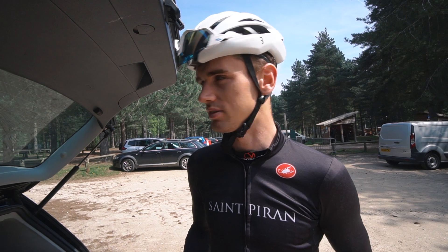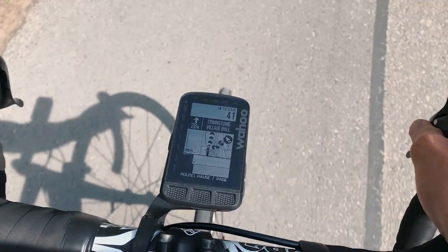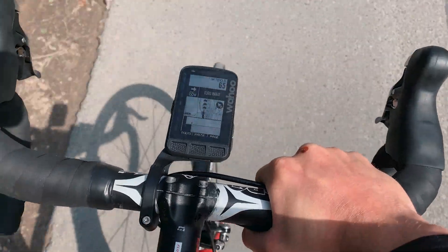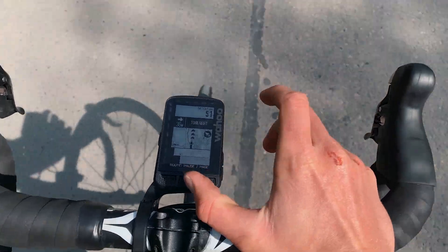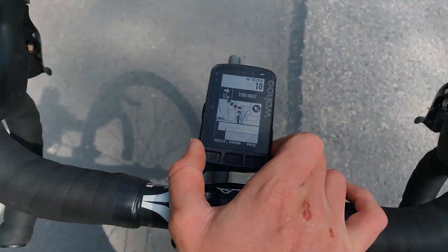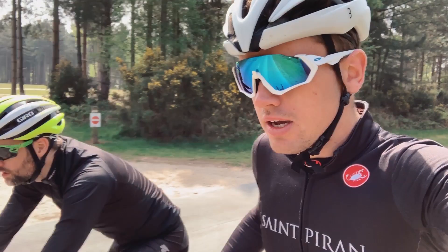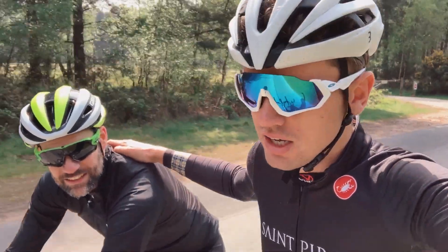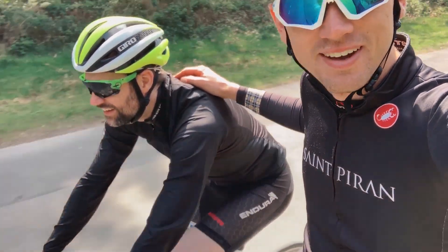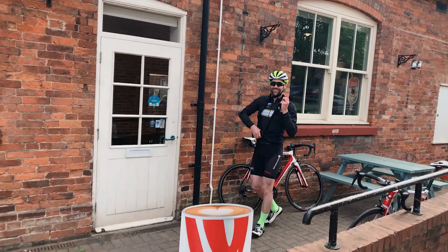Let's ride. The screen on the Roam is much bigger than on the Bolt, which I'm not too sure what I think of. I quite like having a small screen, especially when I'm racing. But for the maps feature, it just seems a little bit sharper and much more clear. Chris bought me a coffee on the way here, so I guess the coffee's on me when we stop at the cafe — and yes, cake.